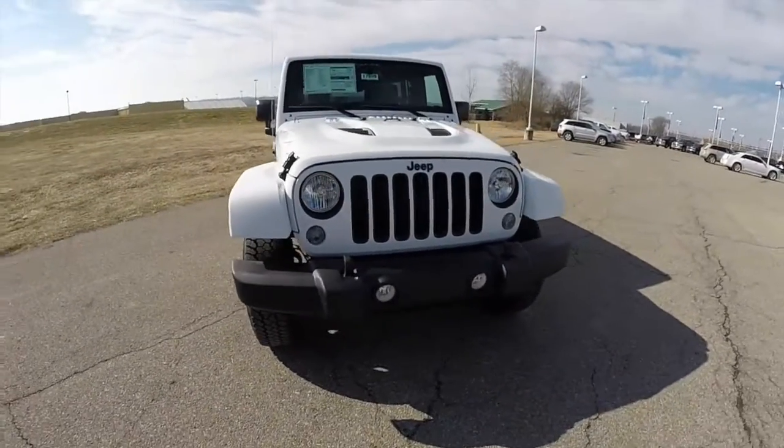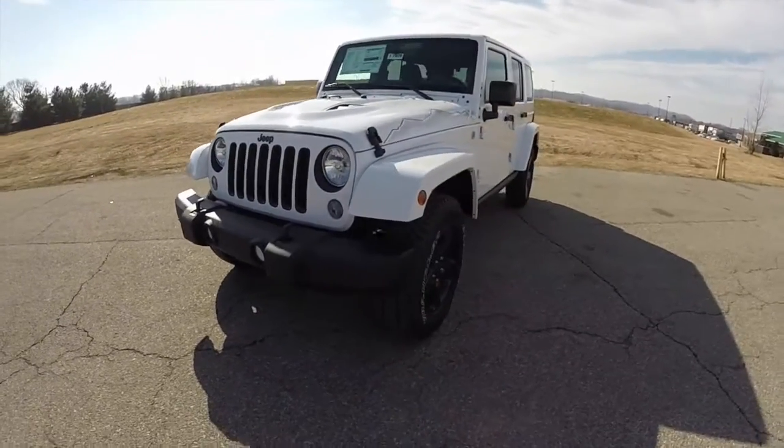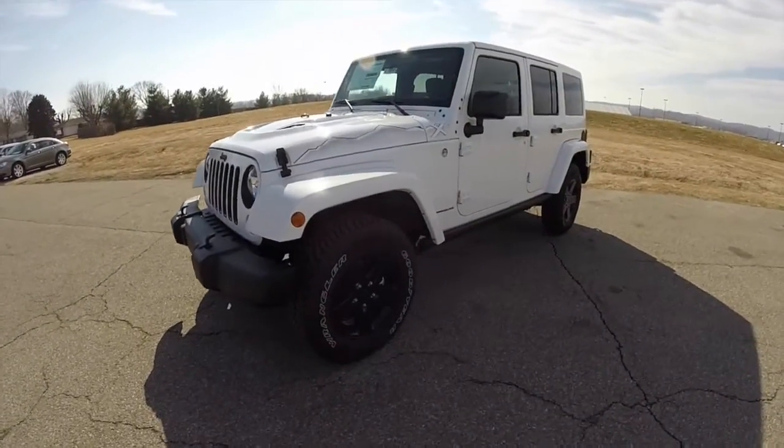Hello everyone, today we're going to take a quick walk around look at this unique 2015 Jeep Wrangler Unlimited Sahara X package.